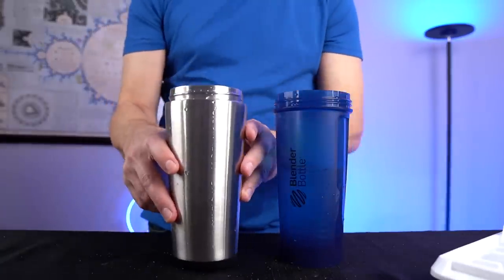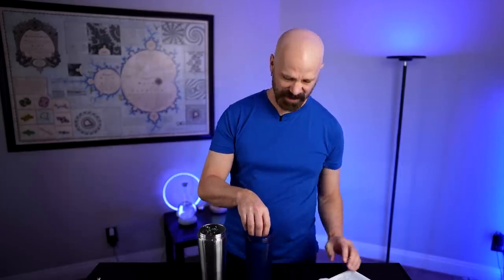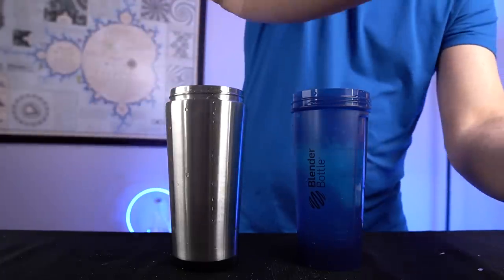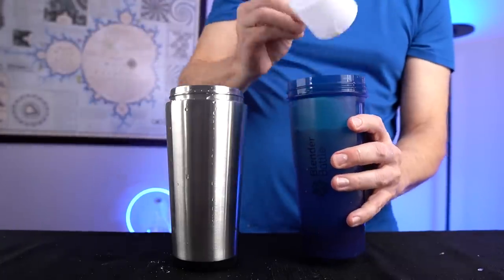I've got 14 ounces in here and this time I'm going to add some ice for a loudness test. Four large ice cubes in each one, plus some more protein powder. I'm just going to keep shaking these and see which one is the loudest. Kind of feels like a bartender making multiple drinks. As far as that goes, the Ice Shaker is clearly quieter. Ice shaker... Blender Bottle... Ice Shaker... Blender Bottle. The difference is very noticeable.